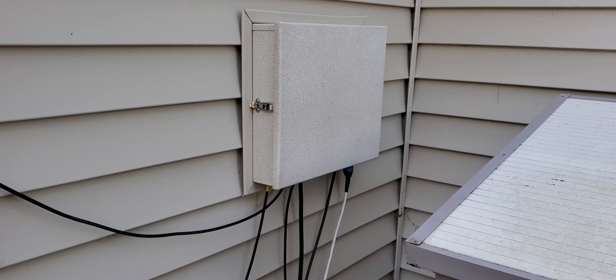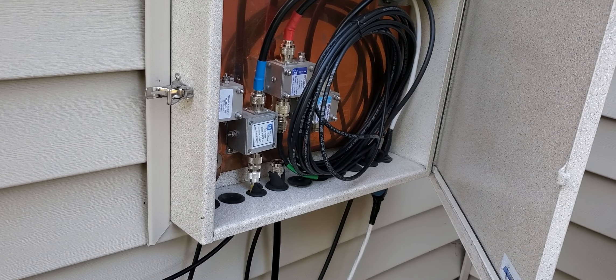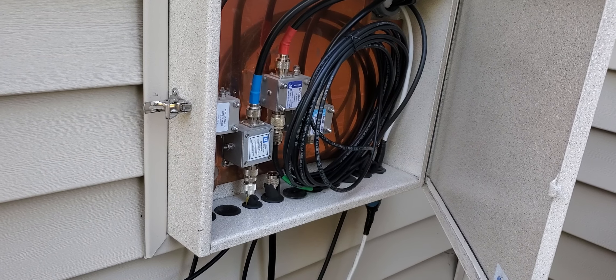Let's go outside where it's more interesting. This is the feed box — that's one of the nicer features of my station. It's done not professionally, but just the way it ought to be. Right here I have the lightning arrestors in there.